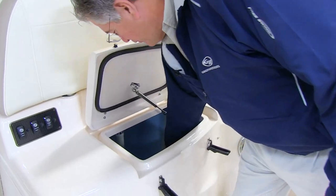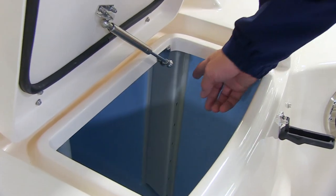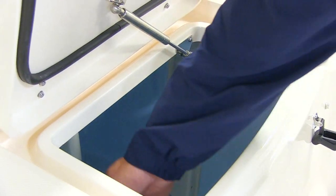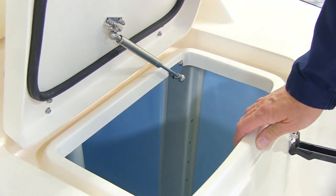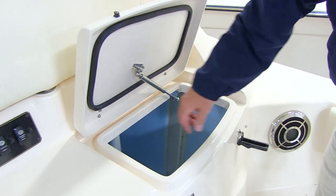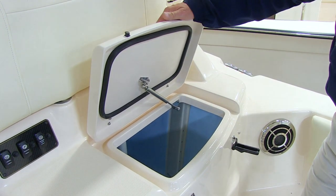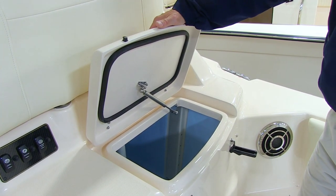That water comes in through this vertical plenum here, and you'll notice there's holes on the end. The inlet is behind that plenum, and that lets water come into the tank through those holes, filling the tank with new salt water across the whole column of water that's in the tank, which is very good for the bait.